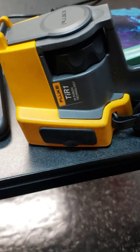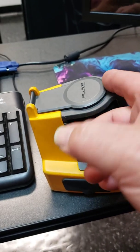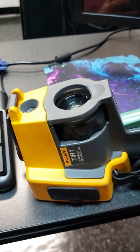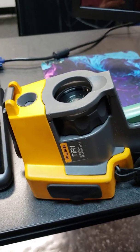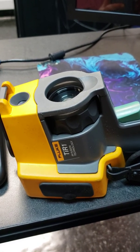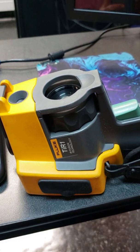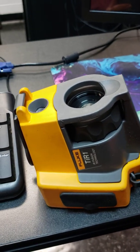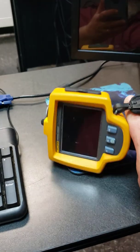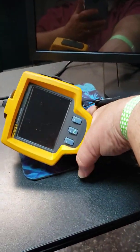The first thing you do when turning on the imager is you have to lift the lens cover up so that you can take a picture. If you do not do this first, you will lose 10% of your grade. So remember, the lens cover must be lifted up first before you turn the power button on. Then you want to grip the imager with your hand in the strap.